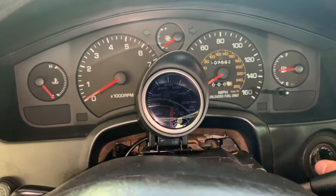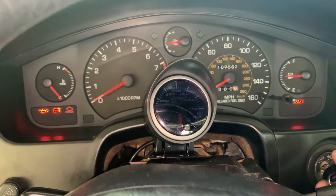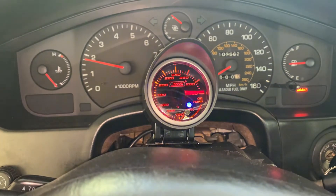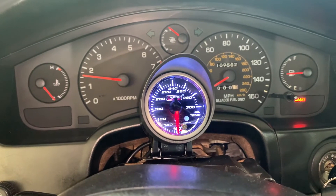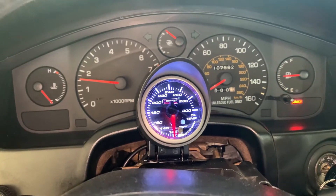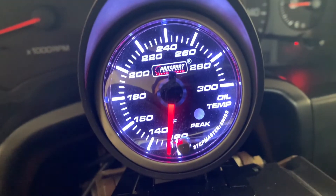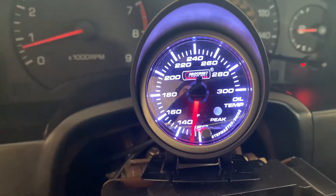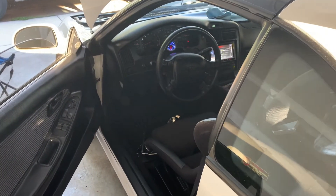Let's test this out. It's on — starting the car. Let it idle for a bit, get temps up, and see if we get some readings. We got movement — as the car is getting up to temp, the gauge works. We've got an oil temp gauge in an MR2. Now to just finish putting the interior back together.